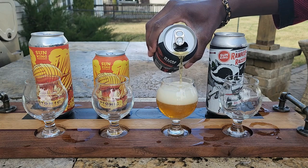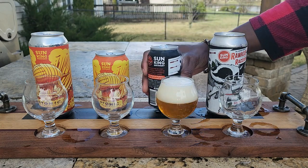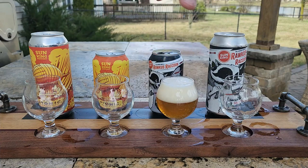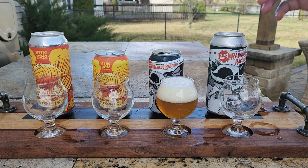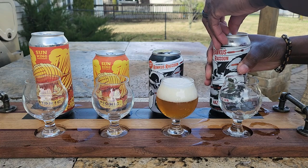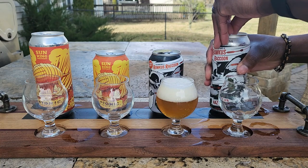Look at that — absolute great head formation, absolutely beautiful. I've also noticed that the can designs are similar between sizes, though there are slight minor differences between them.